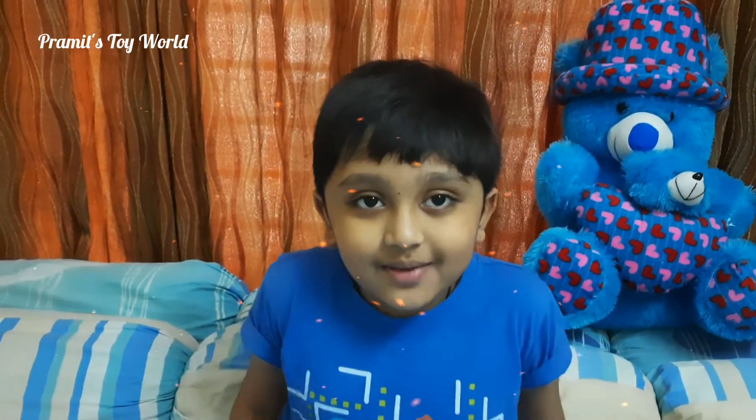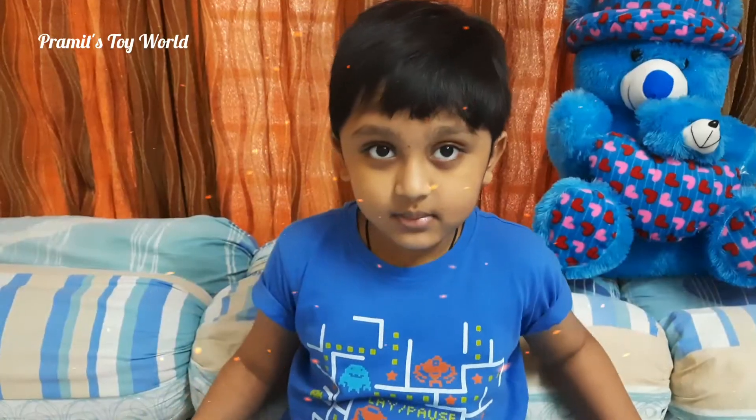Hello everyone, I am Brahma and welcome to my channel. Today we are going to make how many racecars made from small blocks.